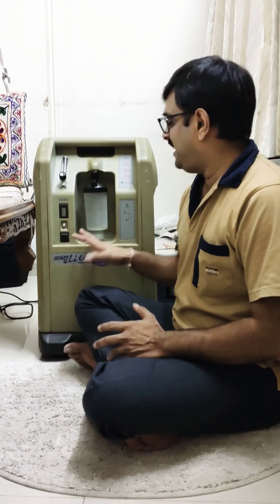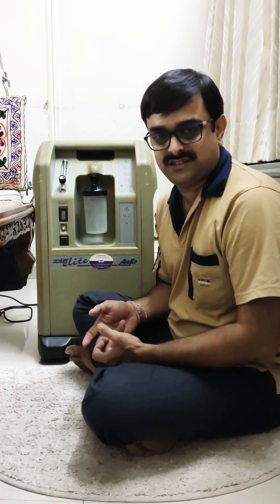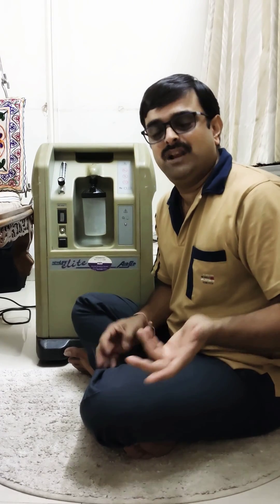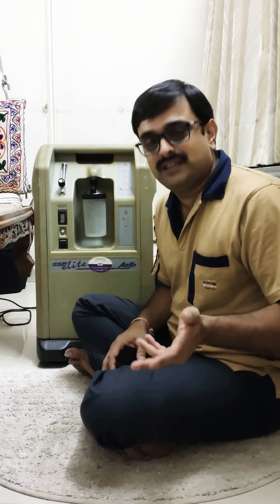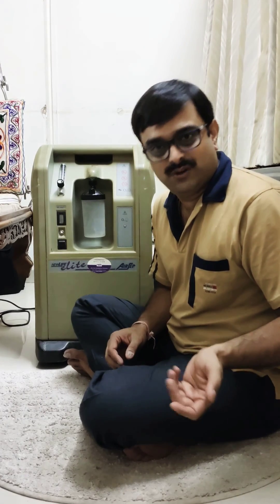I have tried to explain a few issues with the machine. Furthermore, I will be uploading one more video with many other troubleshooting problems. Thank you.